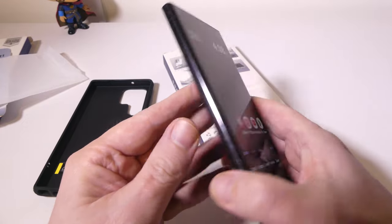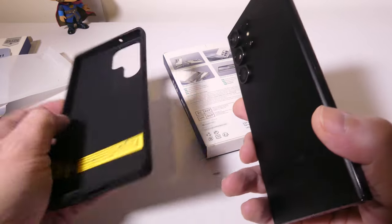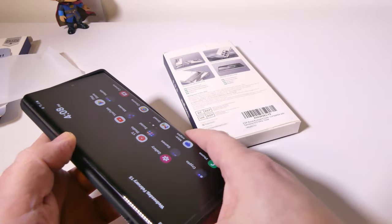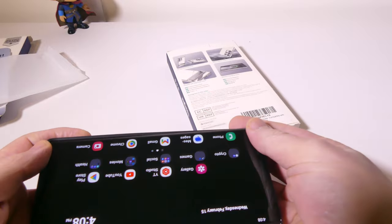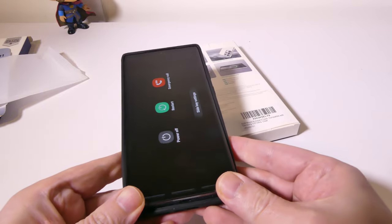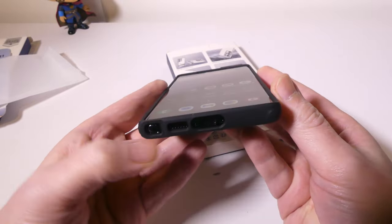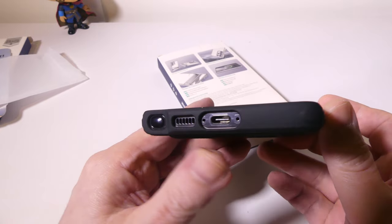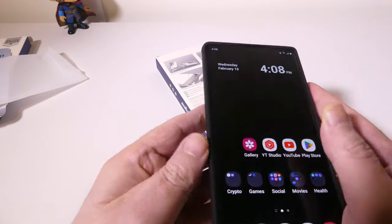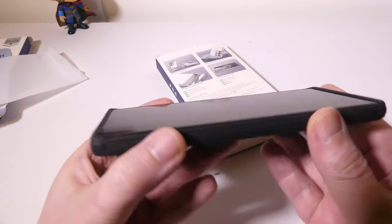Here is my S23 Ultra — just got it in today, phantom black color. We're going to pop this in so I can show you exactly how it fits. It's a pretty easy fit, nice slim case, which is part of the reason why I like the kickstand case from ESR. This Boost kickstand case is a definite nice fit all around. You're going to get a millimeter or so of protection on the lip at the top and bottom. The cutouts are very nice and precise, as usual from ESR. I tested taking out the S Pen — it's super simple and easy to do, no problems there whatsoever.